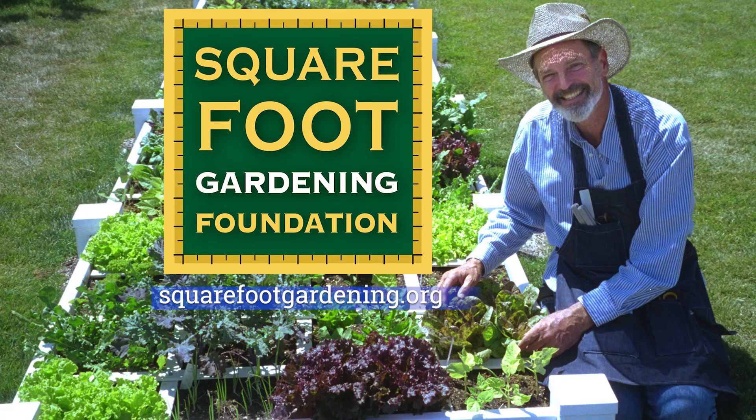So as you can see, compost is key, and although you can get started with square foot gardening by using store-bought compost, we really recommend that you start composting for yourself. Visit our website at squarefootgardening.org.